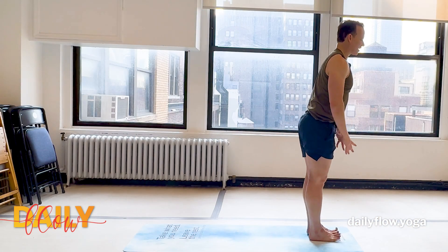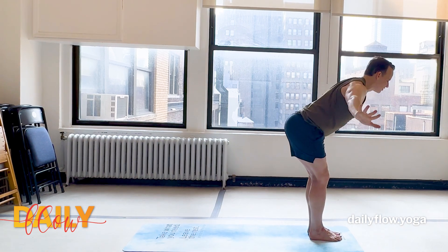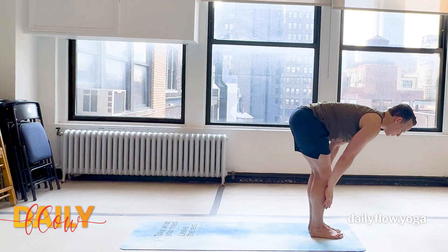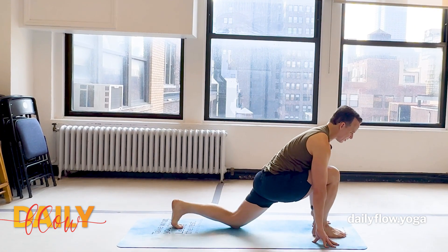Inhale, sweep the hands overhead, reach up, look up. Exhale, fold forward. Inhale, find your flat back. As you exhale, step the left foot back, release the knee, and untuck the toes.